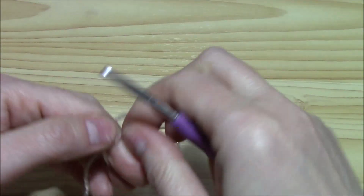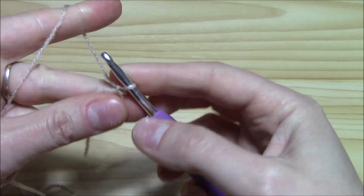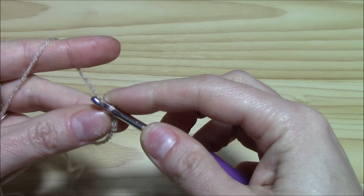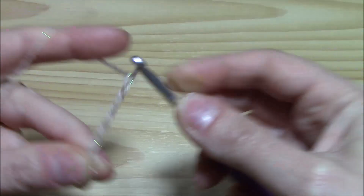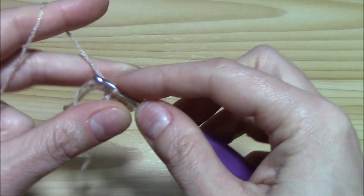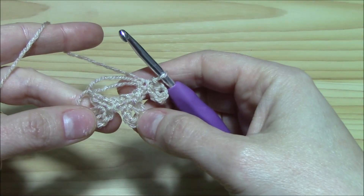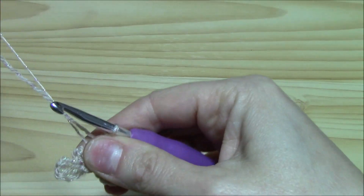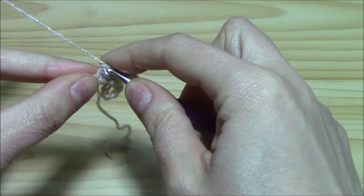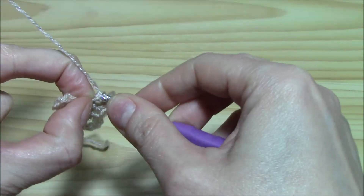We want to begin with the magic loop, chain one, and we will work one single crochet and one single crochet with a chain five picot — one, two, three, four, and five. Insert the hook into the two loops of the single crochet and slip stitch to join the picot. Repeat this two more times. Now I have three single crochets with picot and three single crochets without picot in between, then close the magic circle and slip stitch into the first single crochet to join.